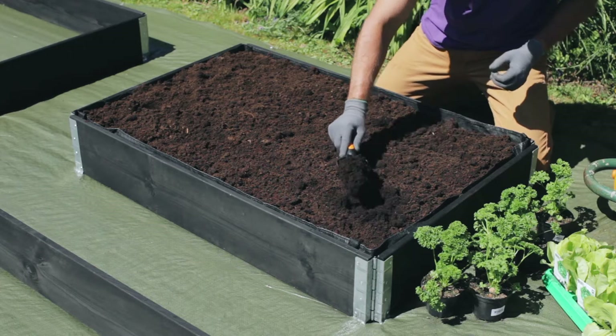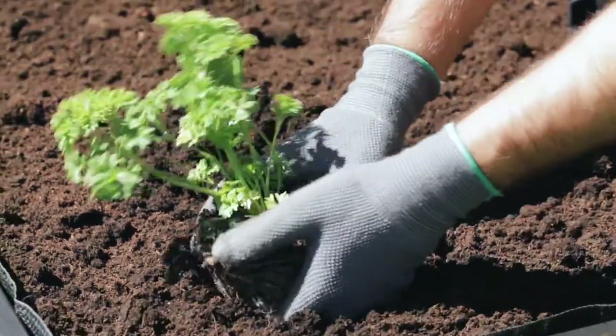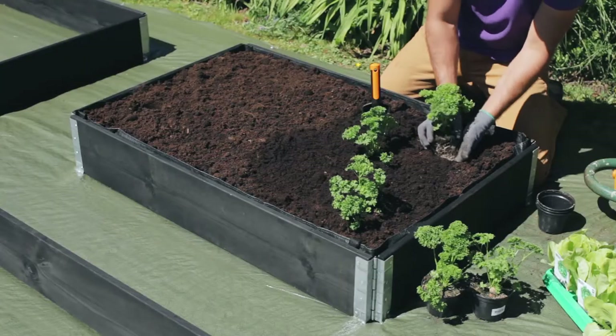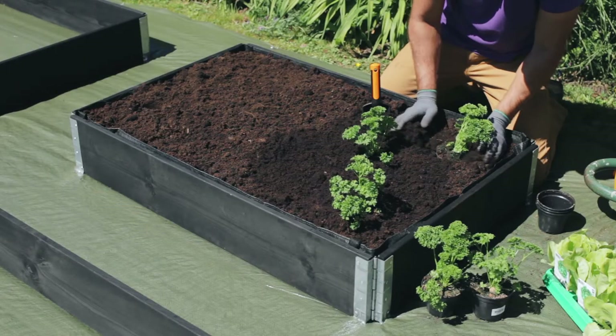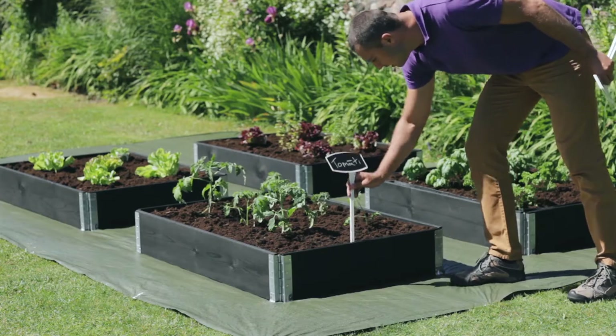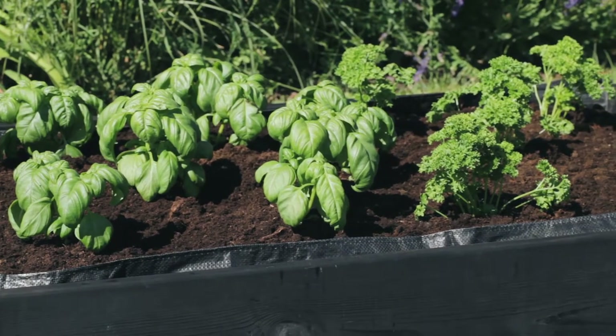Now, we can make a growing bed for vegetables and salads. Nowadays, it is not only popular, but even important, to grow your own biological vegetables, which are not treated with pesticides and other chemicals. We will plant tomatoes, different vegetables and herbs. When the planting is done, plants must be carefully watered.